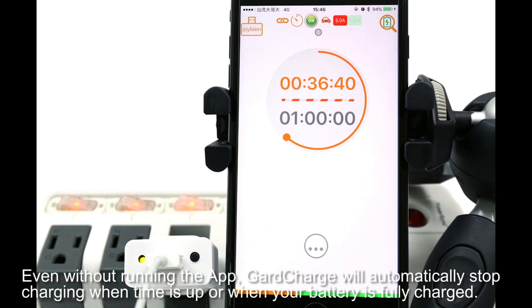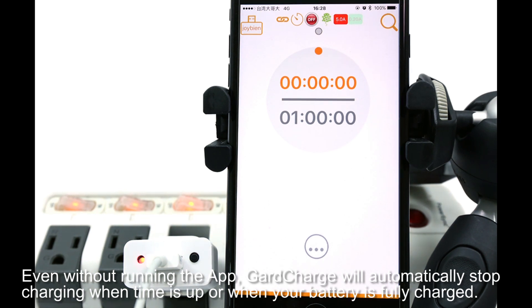Even without running the app, GuardCharge will automatically stop charging when time is up or when your battery is fully charged.